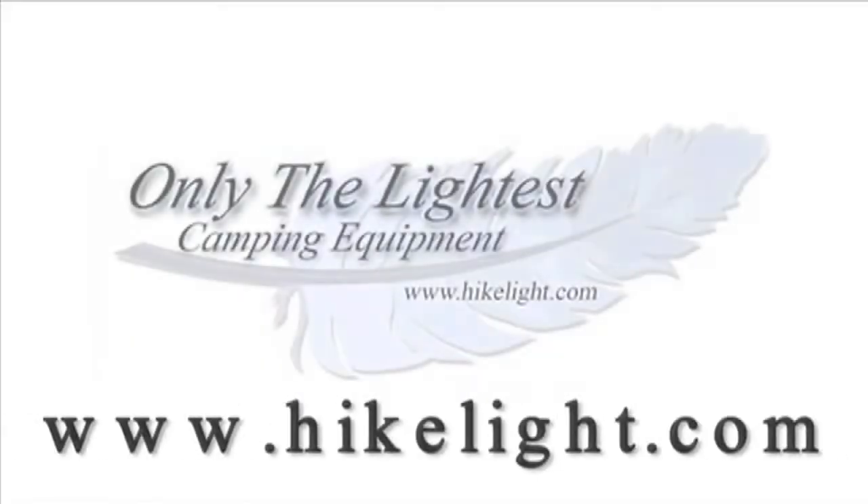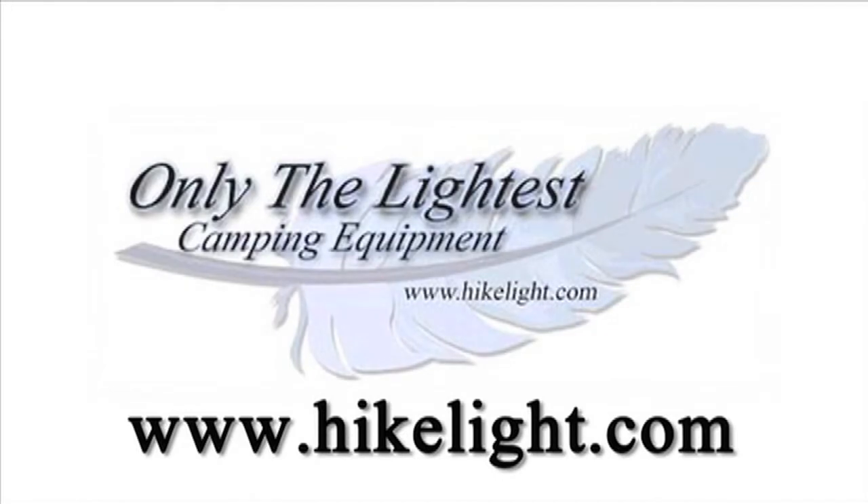See ultralight gear, over 110 more videos, and a free ultralight backpacking book at HikeLight.com.